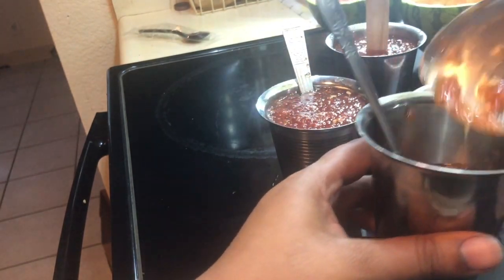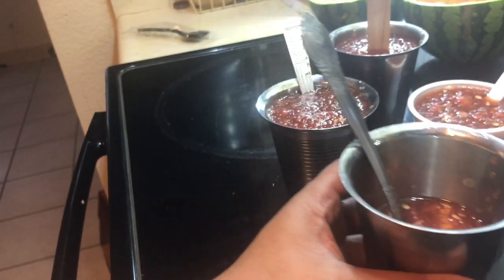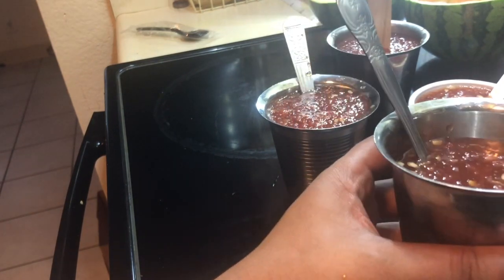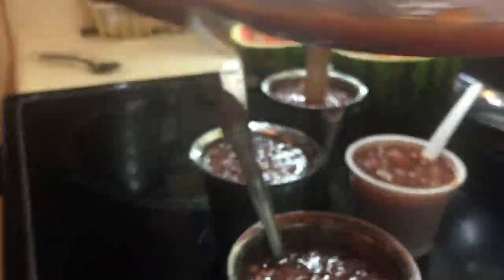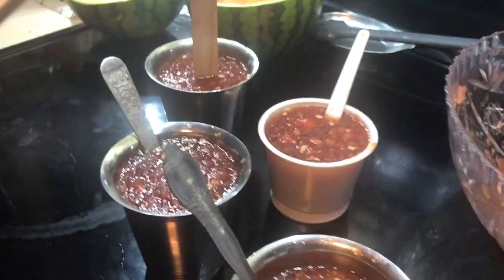Just pour it in and fill as much as you want depending on the size of your container — halfway or all the way up. One small watermelon gives me about six cups of ice cream or popsicles. I have a bit more left — probably enough for another cup or two.